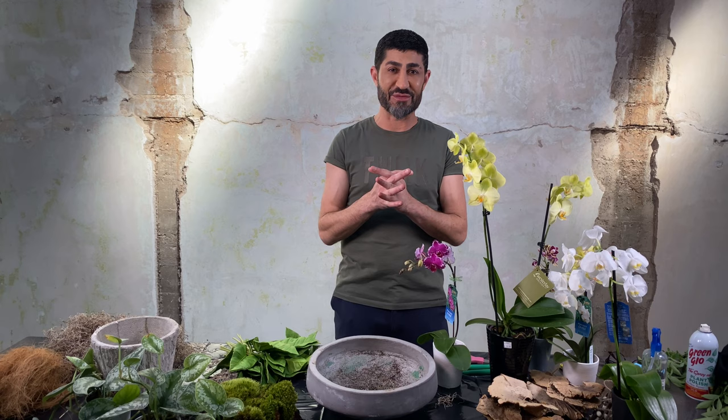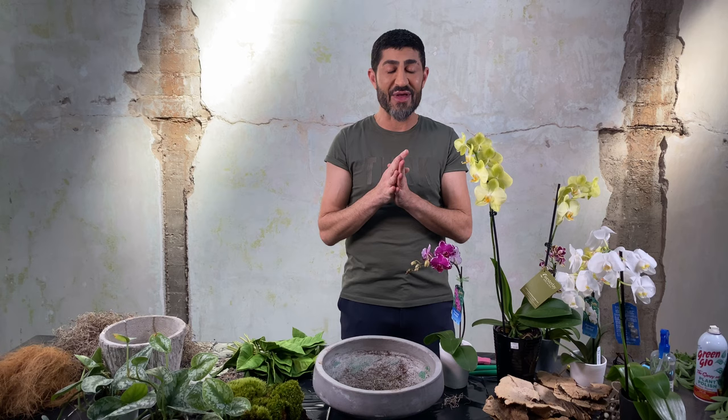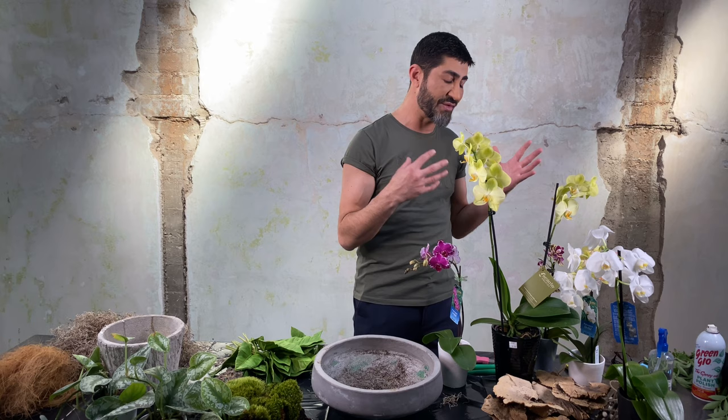Hi everyone, it's Elie Ziratsian and welcome back to my YouTube channel. Whether this is your first time or you're returning, I appreciate you watching. This video is about upgrading orchids that you can buy at different outlets including hardware stores, nurseries, and grocery stores.